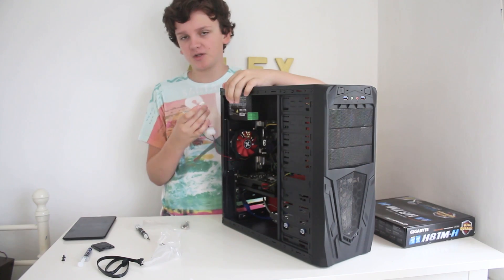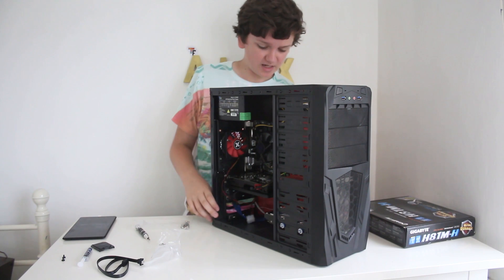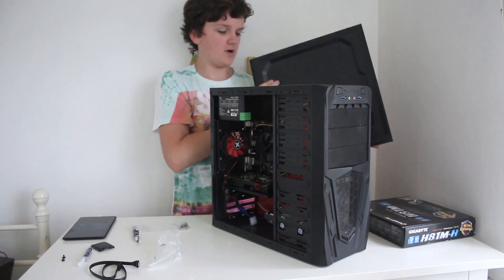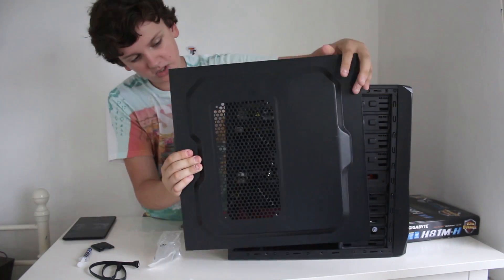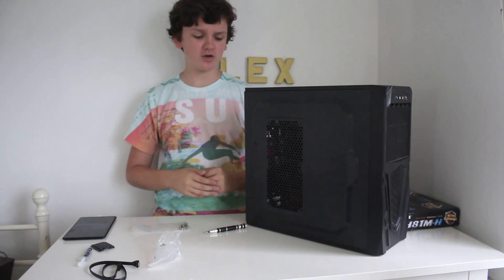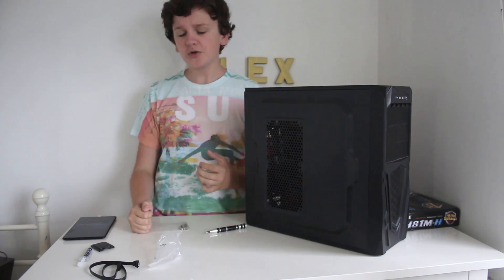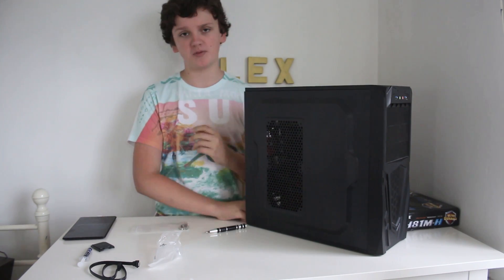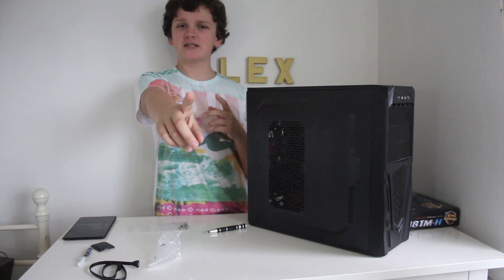I just noticed I forgot to plug in the rear fan connector, so I'll do that now. With all the wire management tidy, I'll put on the side panel with the cable shroud and then slide the other side panel on. And that is the end of this build video! Thank you so much for watching. Go check out my last build if you haven't already. I'm not sure when I'll be doing another one since I don't have much money for new parts — this build used a lot of old parts from my previous PCs. Thanks again for watching, and I'll see you in the next video.